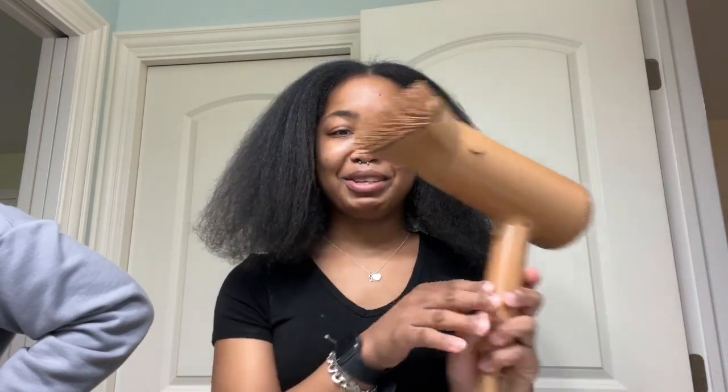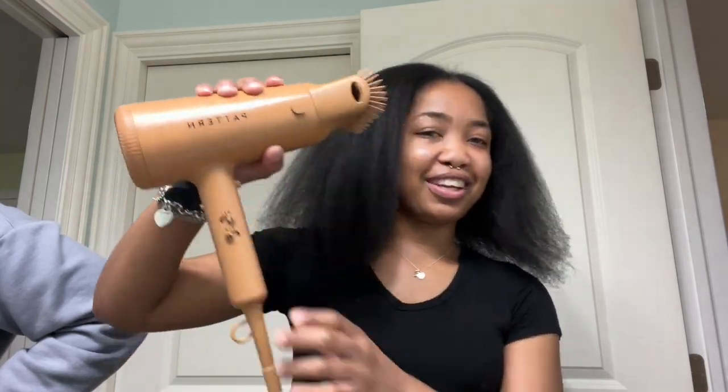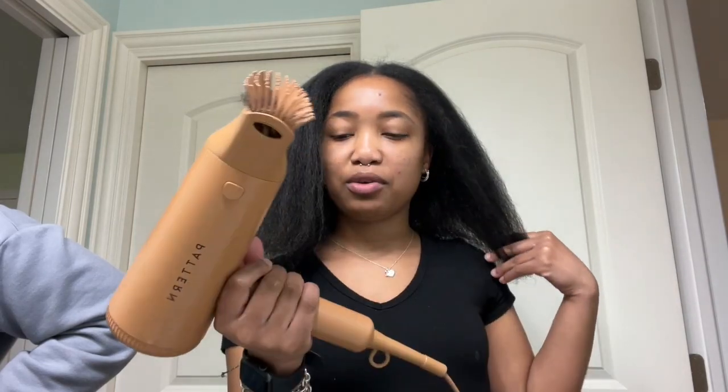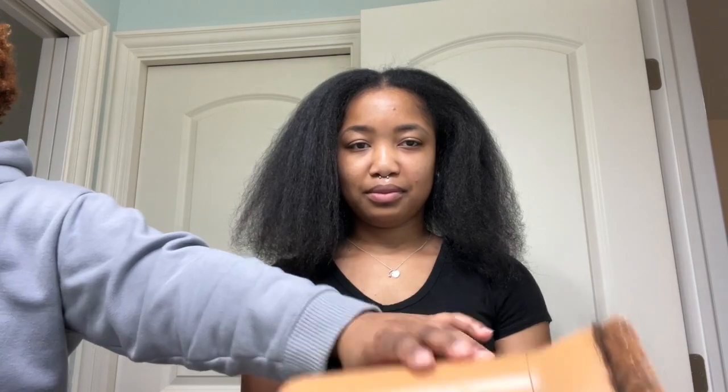I also want to mention — Brianna pointed this out — if you have small hands, this is probably not going to work long-term, meaning your hands will get tired really quickly. Brianna's been holding it like this, and I'm probably going to do the same. That would be my critique for the Pattern Beauty blow dryer. For the price and the quality, I'd say it's worth it — I'll give it eight out of ten. It was giving what it's supposed to give for the price. If you have small hands, you're going to have to take breaks, but that's expected when blow drying 4B/4C hair.